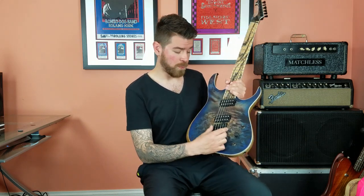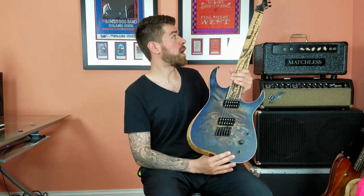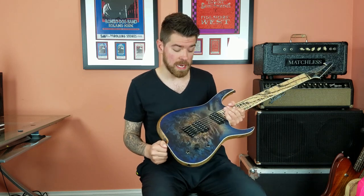Moving on to the bridge, we have really solid ABM single saddles which allow just the perfect distance for this multi-scale setup, combined with these HipShot locking grip lock tuners. I have to double check it sometimes to make sure there's no Evertune bridge on this thing because it is seriously rock solid.